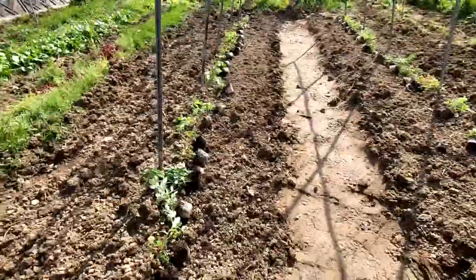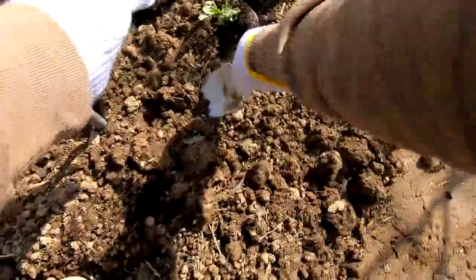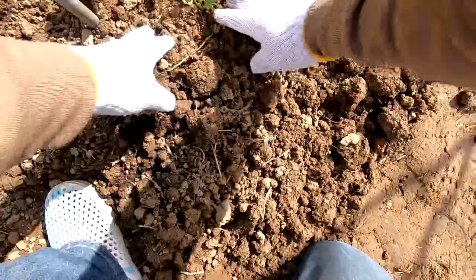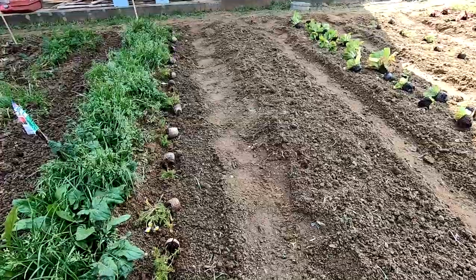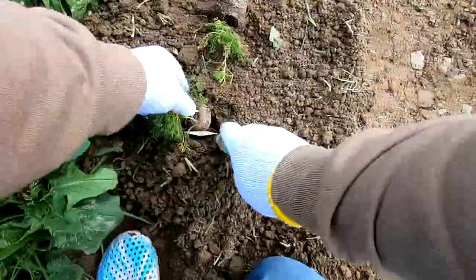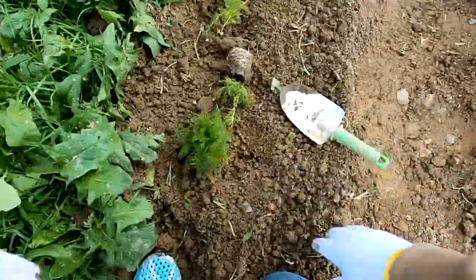I'll start with the pea seedlings. All I need to do is dig a small hole with a hand shovel, place the seedling in the soil, and then use a little pressure to seat it upright. Too bad this trellis is obstructing your view and mine as well. Now I'll transplant one of the chamomile seedlings near the house — this time it'll be easier to see.